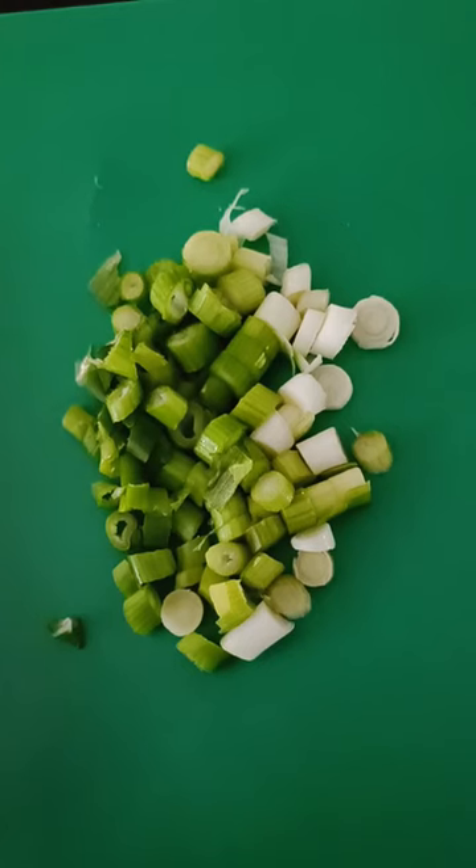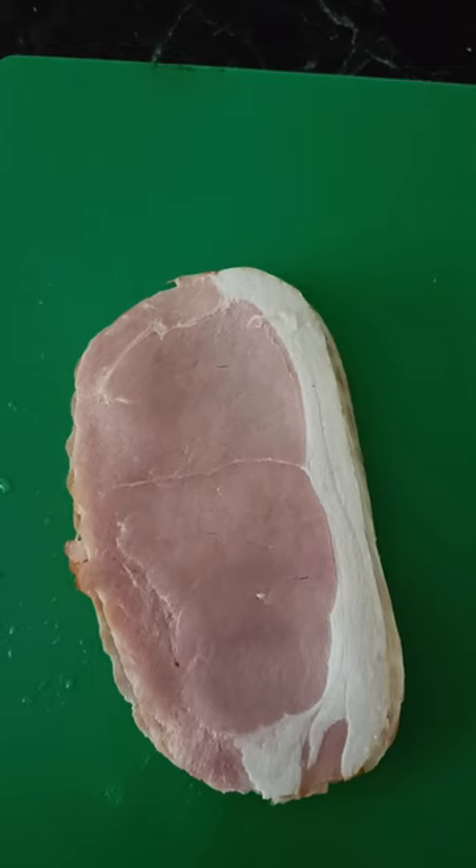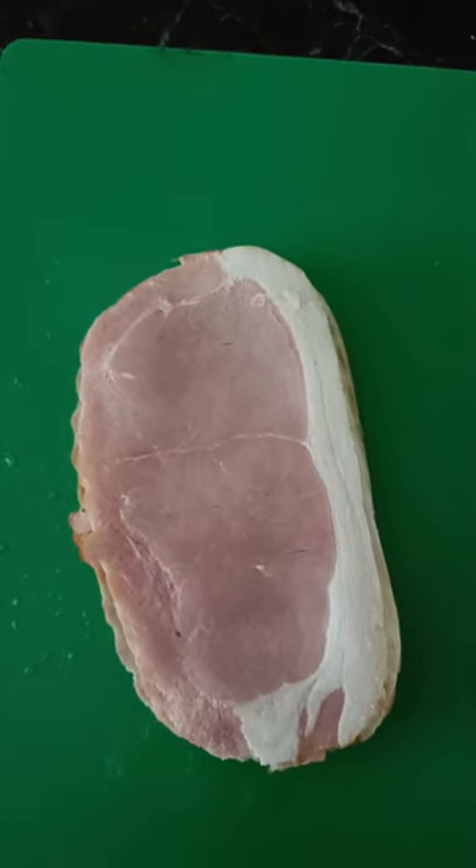Next I'm going to get 250 grams of short bacon, we're going to trim off the fat and then we're going to cut it into pieces like this.